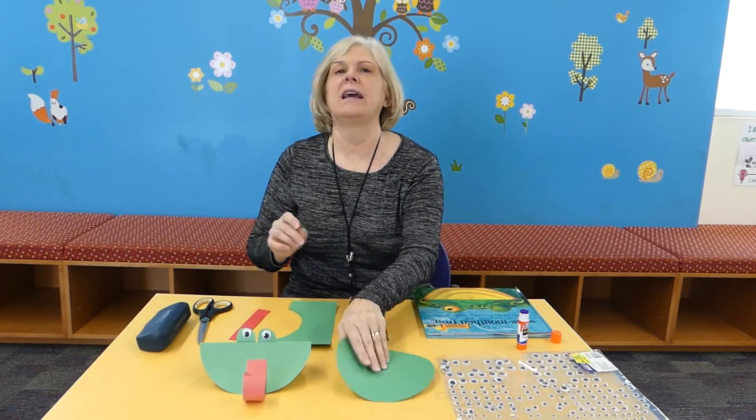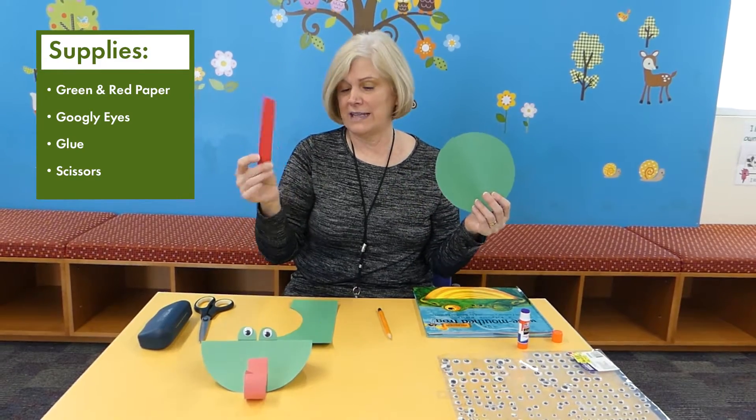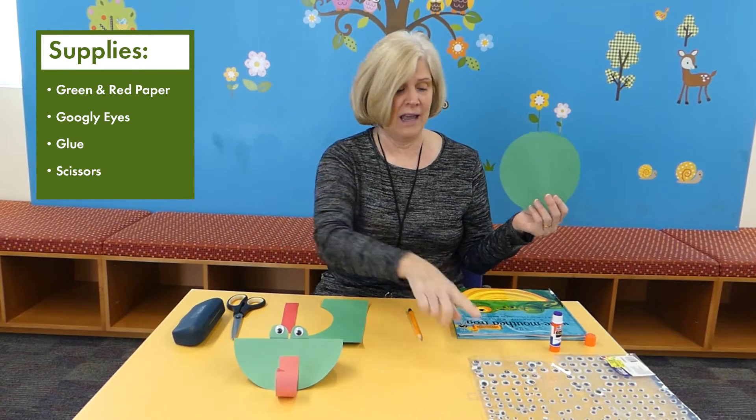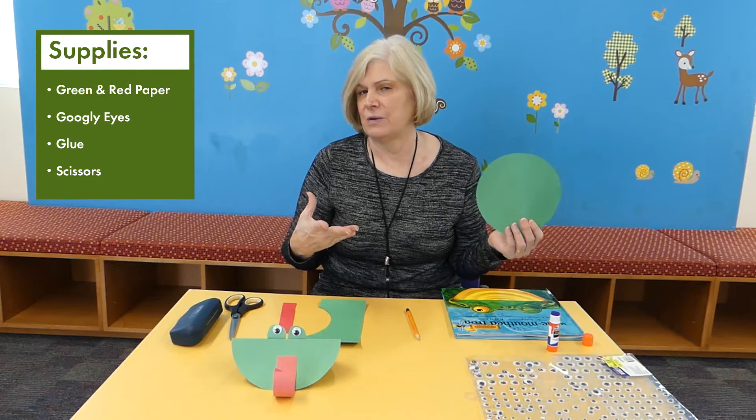It's really easy to make. You need some green construction paper, red glue, scissors, a pencil to curl the tongue, and then if you have googly eyes you can use those, or you can make your own eyes.